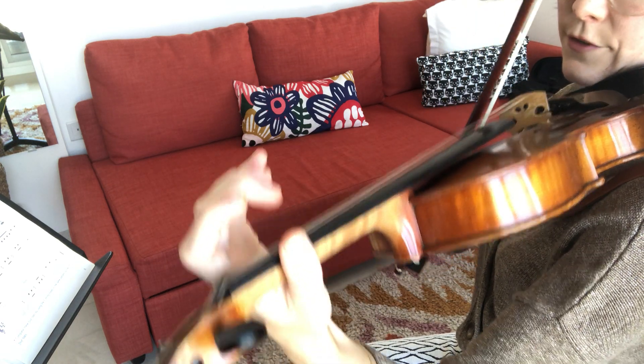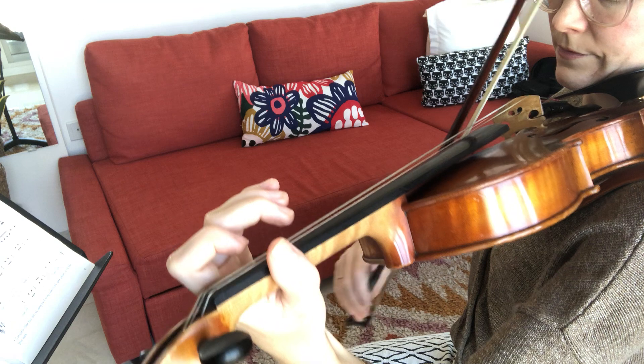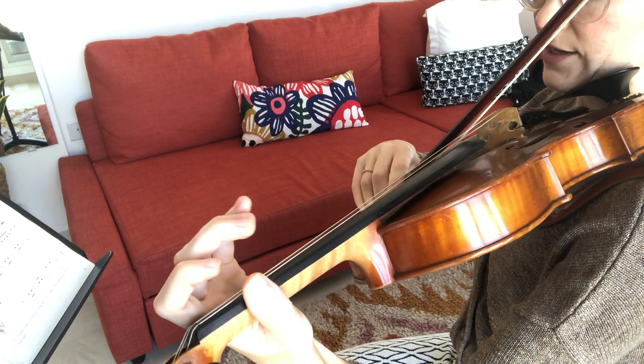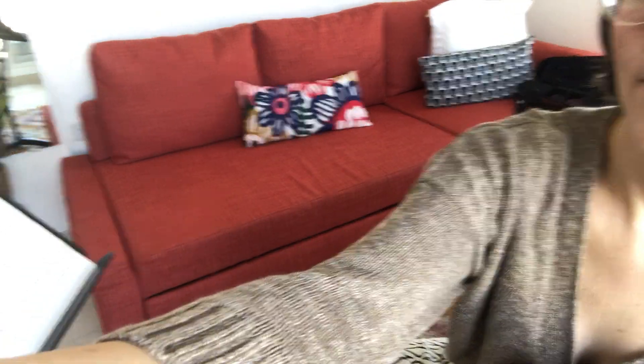Two, three, E string. And... two, three, E string. Very good. One, two, three — two, three, one, two, three.